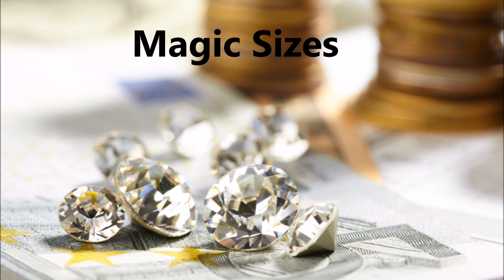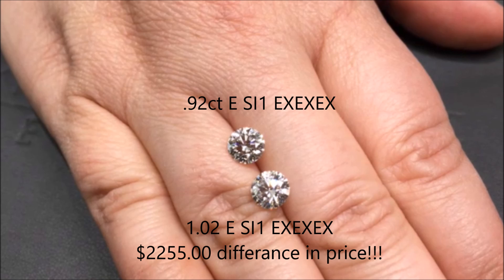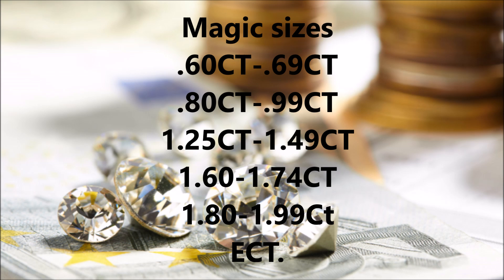When buying diamonds, there's also something that I like to call magic sizes in terms of value. Most people, when they're buying a diamond, would prefer to have a 1-carat diamond over a 0.90-carat diamond. There's very little visual difference between these two sizes; however, the price can be enormous because of the demand in the market. Here's a list of some of these magic sizes to help you save money on your diamond purchase.